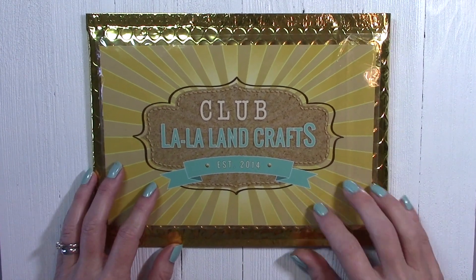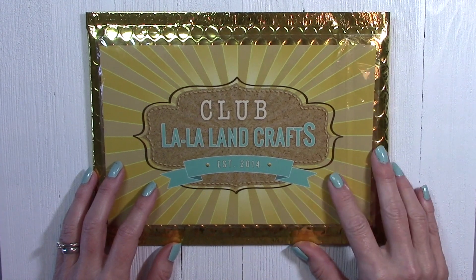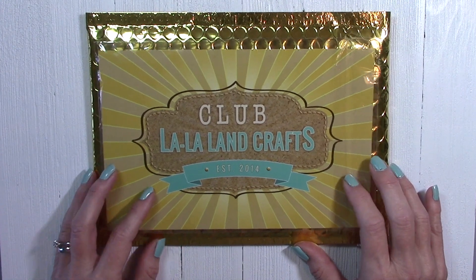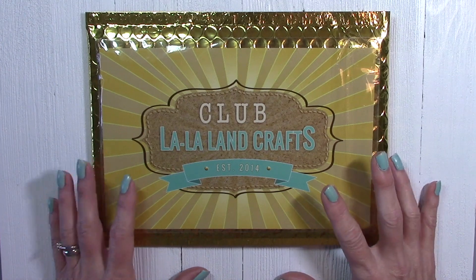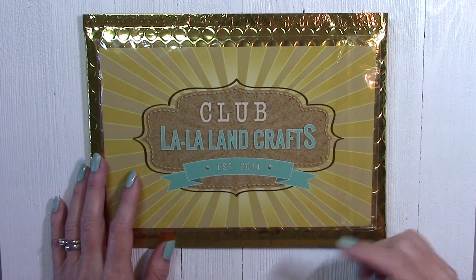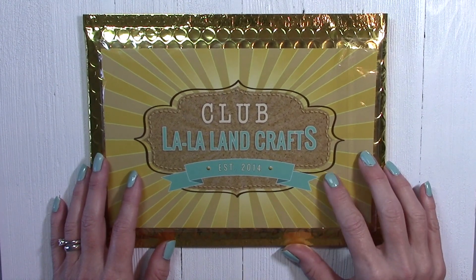So first we're going to take a look at this month's kit. I'm going to show you the full kit today, which comes with two sets of cling rubber stamps and then a set of coordinating dies for whatever the month's theme is. I have the kit subscriptions linked in the area below this video. There's also a stamps-only kit and a dies-only kit.